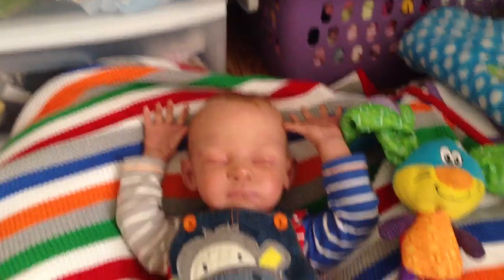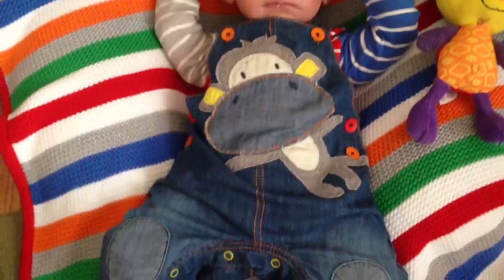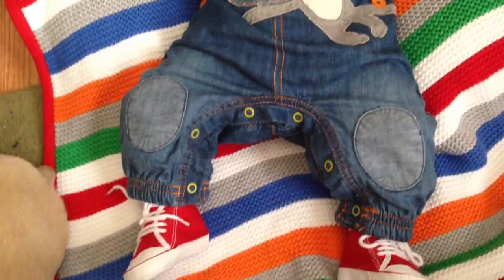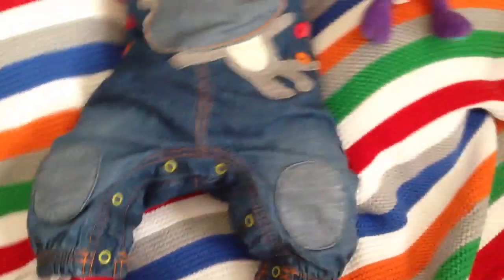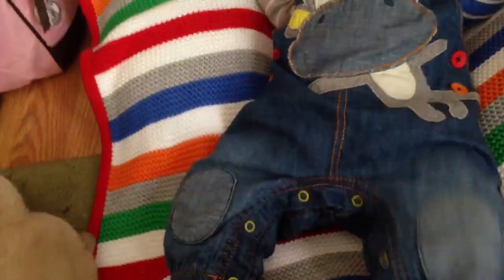Here's his outfit one more time. The little shoes are red and it says right and left. The red is of course my favorite color. On the back it has a little monkey tail and a pocket — little pocket folded down, it's so cute.